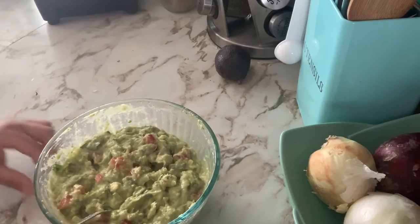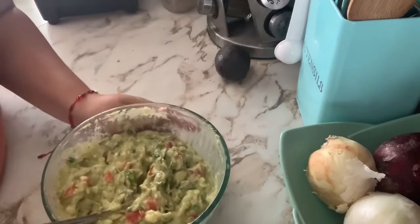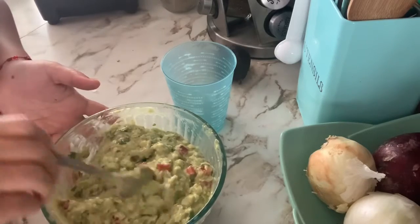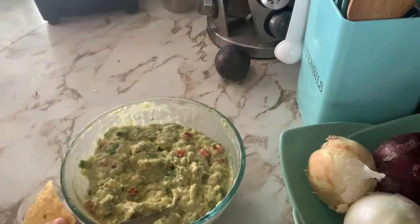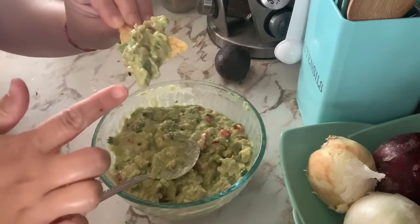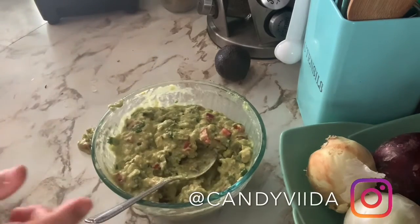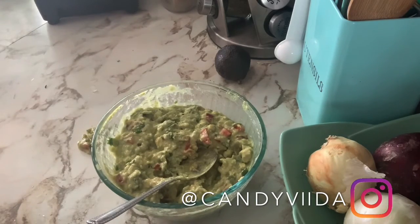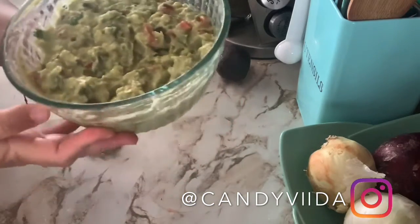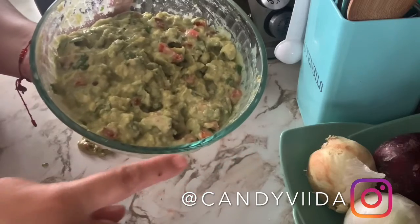There it is, guys! You can add this to whatever you like. Remember that pit we saved earlier — just add it to the finished product to help make sure the avocado doesn't turn brown or black. Now you simply grab your tostadas or chips and enjoy. Hopefully you guys enjoyed my recipe and my take on guacamole. If you want to see any other recipes, don't hesitate to leave me a comment or follow me on my Instagram, which I'll leave down below. Thank you so much for watching, and I'll see you guys next time!